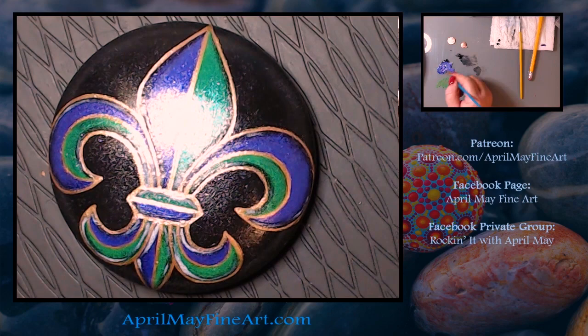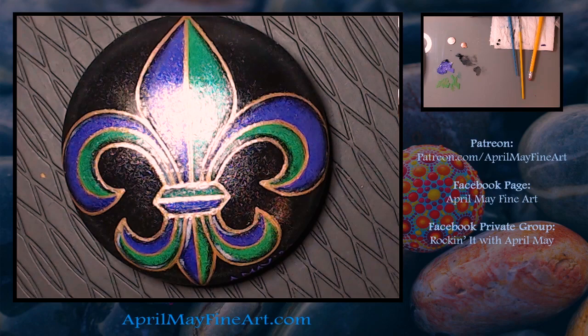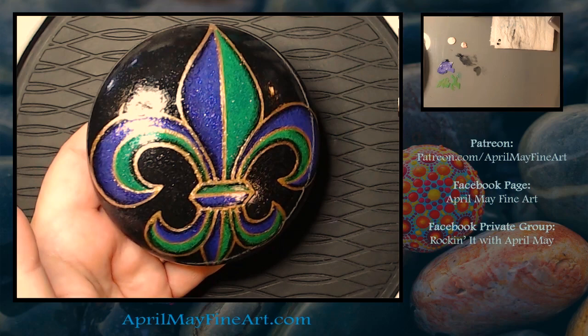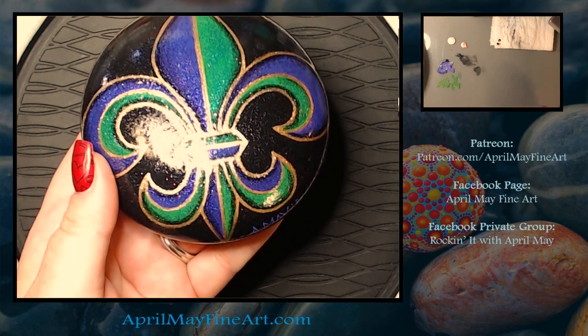Now I'm signing my name — it's always important to sign your artwork. Then I'm going to show you what it looks like once it has been sprayed. The rock is shiny just due to the glitter, but here it has been sprayed with Triple Thick Glaze by Rust-Oleum out of a spray can, not the paint-on kind. And I'm going to show you a picture of the actual rock and the true color.